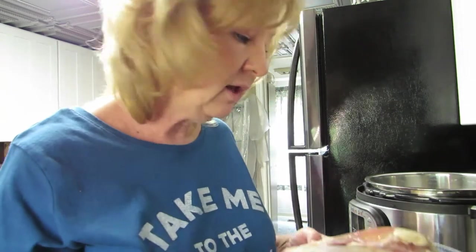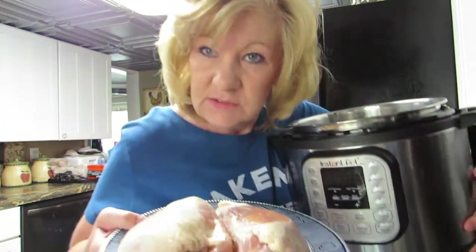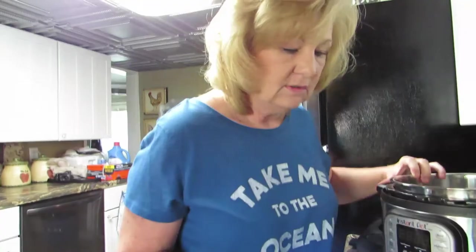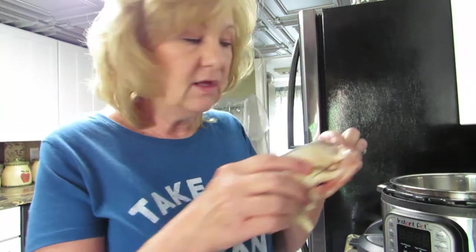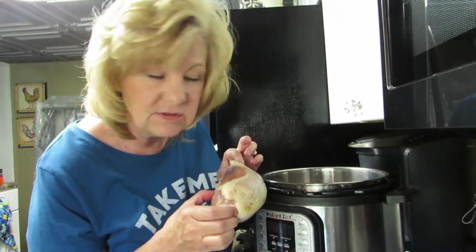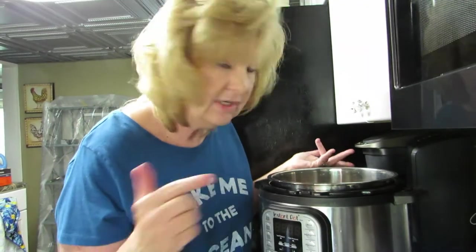We have these chicken breasts. We're going to put the chicken in the instant pot — just plop it in there, that's all you do. I'll move so you can see. See, watch — it's really simple. Everybody needs an instant pot. See, watch — that's all you do, it's in there.